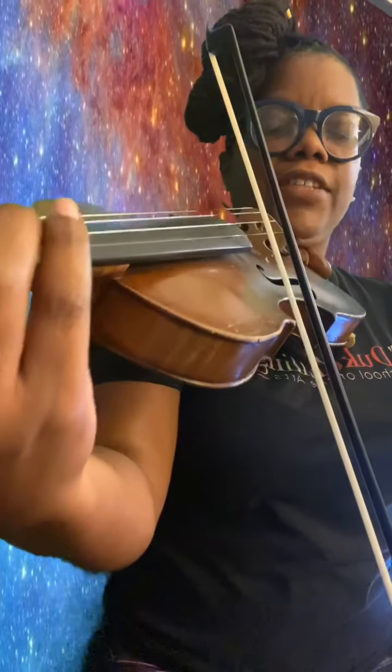Very nice job. Now, if you're working on O Come Little Children, that was a great warm up. Let's play the whole song, starting with the up bow on the E string. I'll turn to the side so you can see my violin.